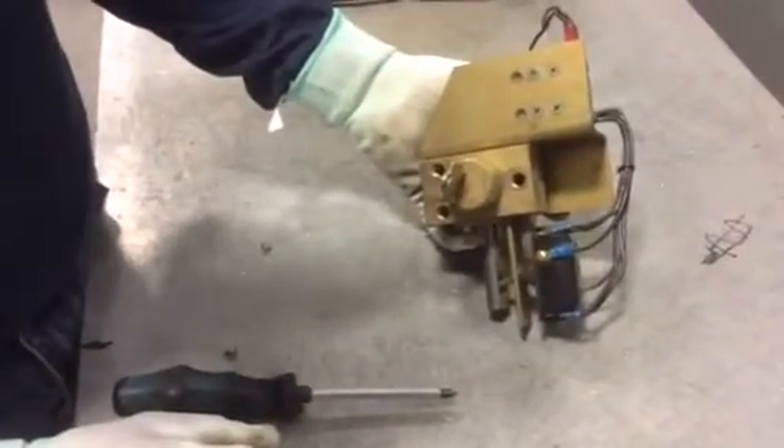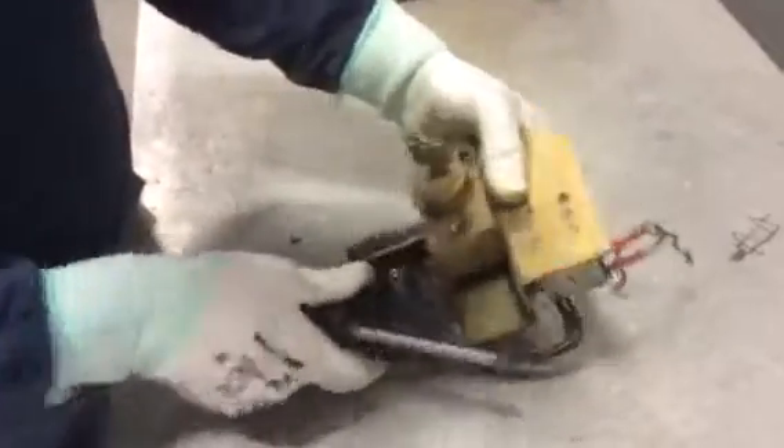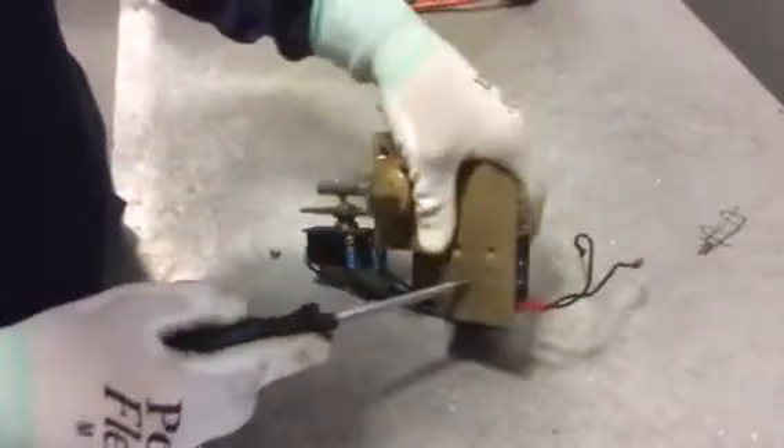Around the front of this assembly, you can see there are four mounting screws that were not visible when it was mounted, but they are now and they're accessible. Go ahead and remove those four screws.